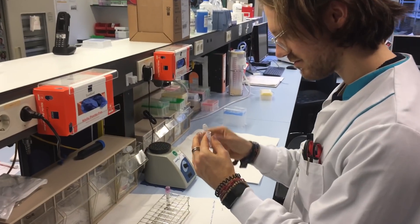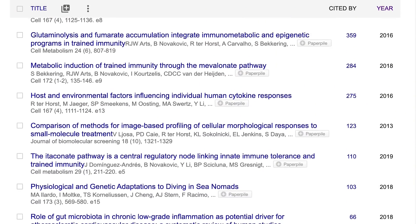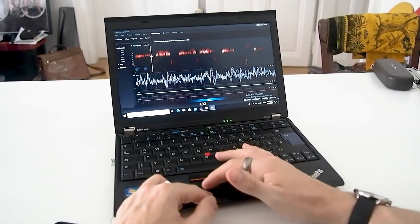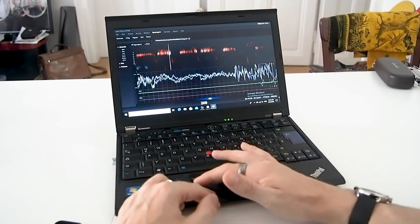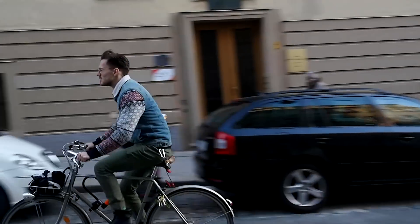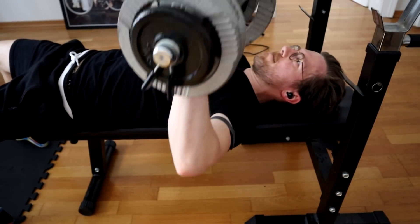For those of you that are new to the channel, my name is Rob and I'm a postdoctoral scientist specializing in biological data analysis. My channel is not so much about listing features; instead I try to test the accuracy of different measurements. I tested the Garmin Venue 2 during 11 spinning workouts, 9 outdoor cycling sessions and during 6 weightlifting workouts. We'll explore how accurate the heart rate tracking of the Venue 2 is and if this is better or worse during specific workouts.